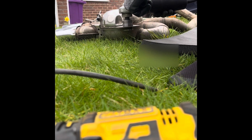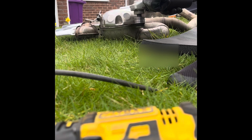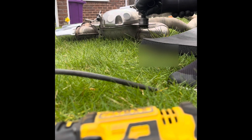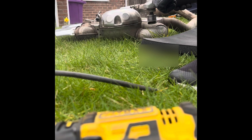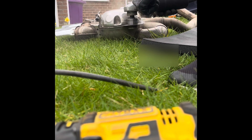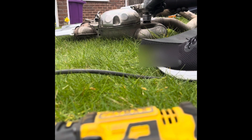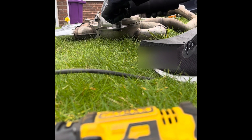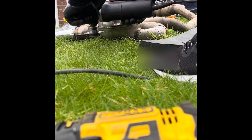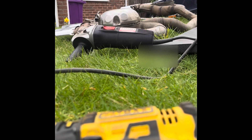The dome lid should come off and leave the speaker attached to the base. In my instance though, the screws holding the speaker had failed and corroded, and the speaker magnet was actually stuck to the lid when it came off — as you'll see later in the video. Once you've cut all the way around the dome, you'll be able to lift the lid off.